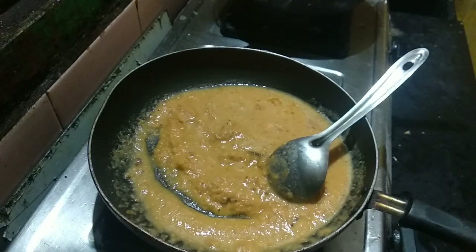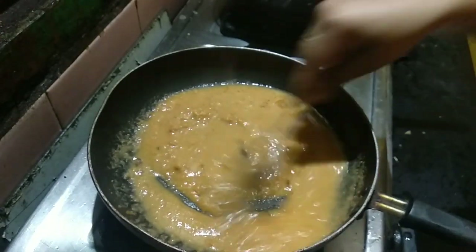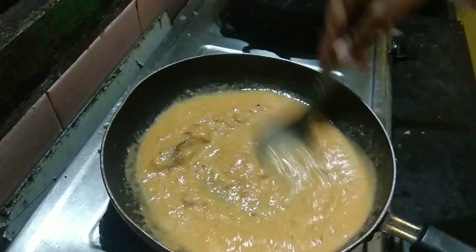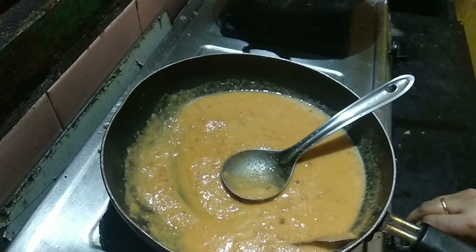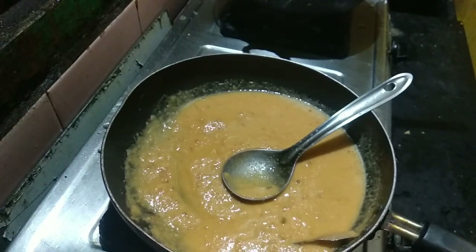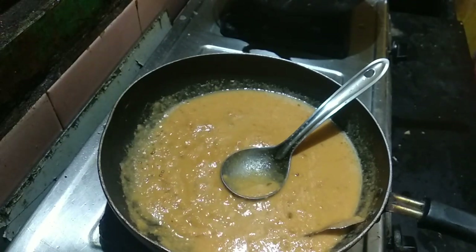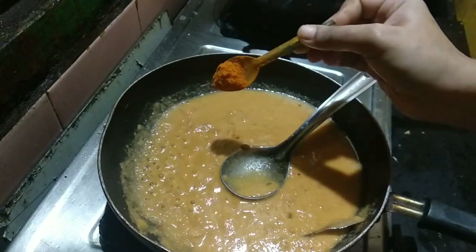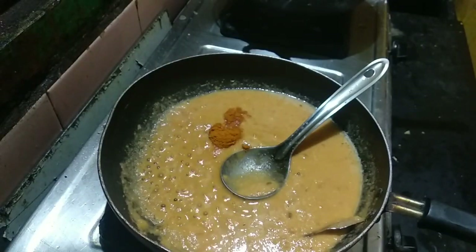I will use fresh cream and custard. I will use this masala. If you don't have fresh cream, you can also use fresh milk. Now, add 1 teaspoon of Kashmiri chili.